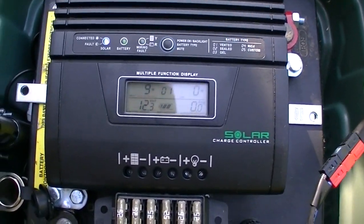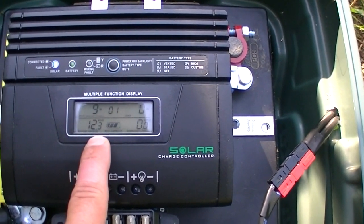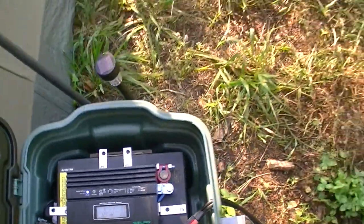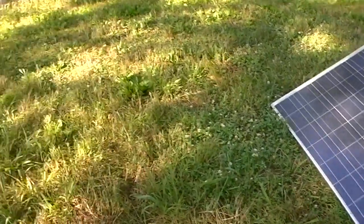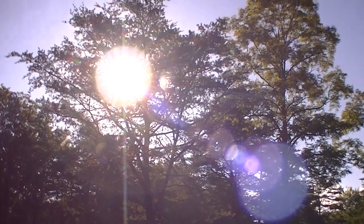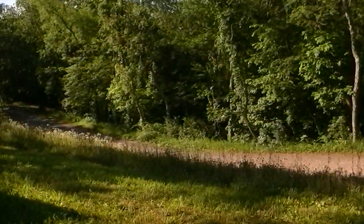So you can see overnight, with the freezer not running right now, the battery is still at 12.3 volts. The solar panels are getting about 9 watts because it doesn't really have a lot of sun on it yet. You can see where the sun is — it's still got to go about another hour before it tops over that tree and gives me some full sun.